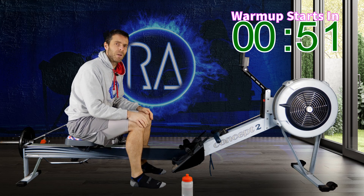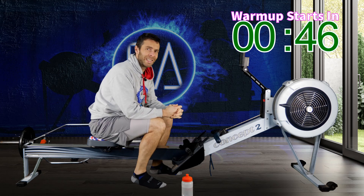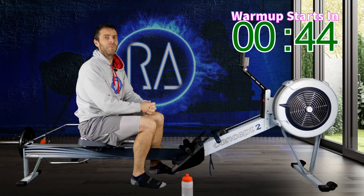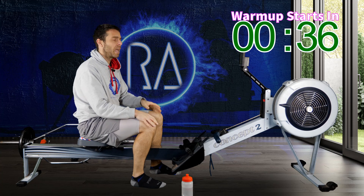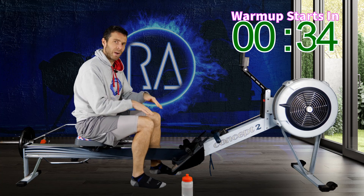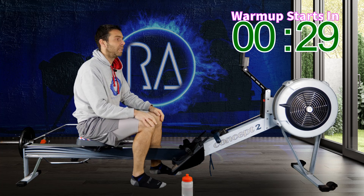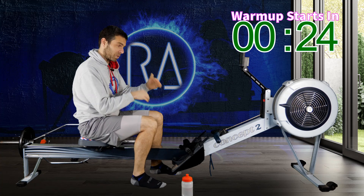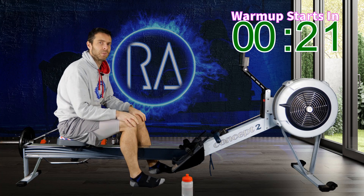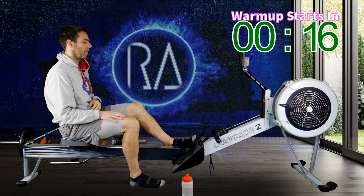Let's start off with a 6-minute warm-up today. First, go to your drag factor and set it to where you want it for your race — I don't encourage shifting your drag factor all over the place, but if you have a specific race drag factor, set it for today. Next, set your monitor at eye height so you don't have to look up or down. Finally, set your foot straps so they cover the bottom lace in your shoe, or if you're in socks, so you can bend comfortably forward at the front.